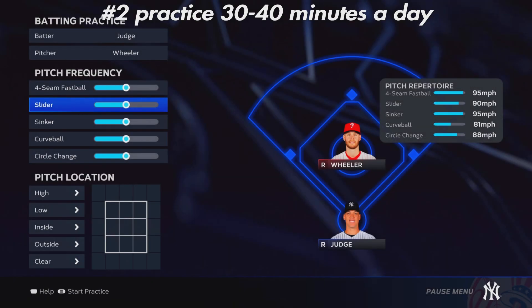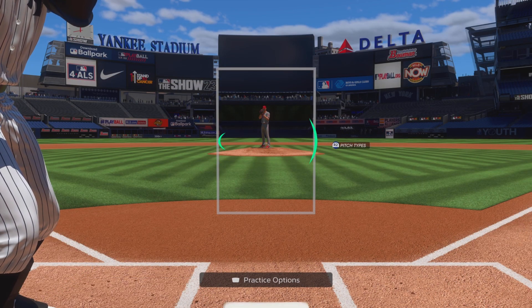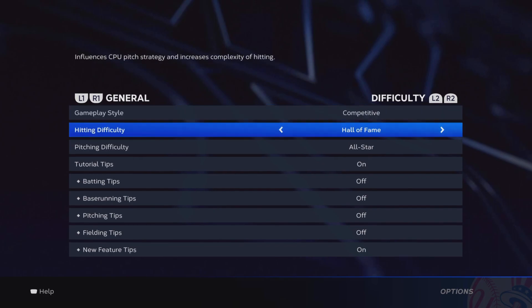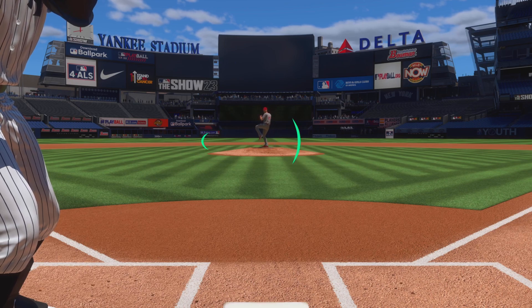Tip number two: practice, practice, practice. The way I practice is I pick a pitcher like Wheeler or Shohei who has a high fastball and high sinker. What you want to do is put the slider, curveball, and circle changeup sliders all the way down, and put your sinker and fastball all the way up. I like to put the fastball down and the sinker all the way up and do only inside pitches. I normally do this on Legend, not All-Star, because it helps me more when I go into an All-Star game.